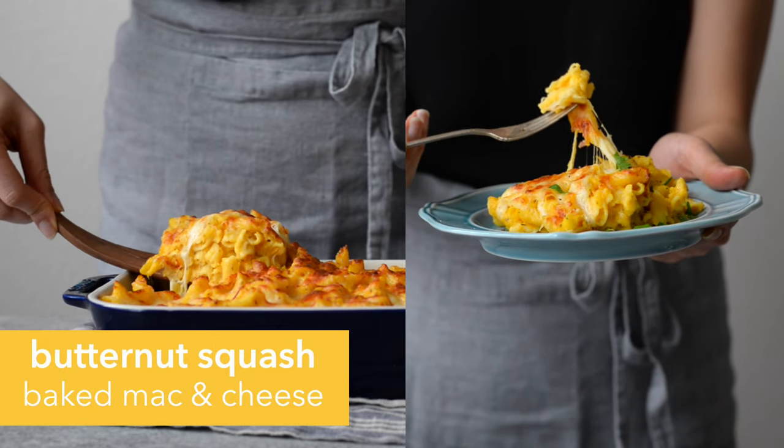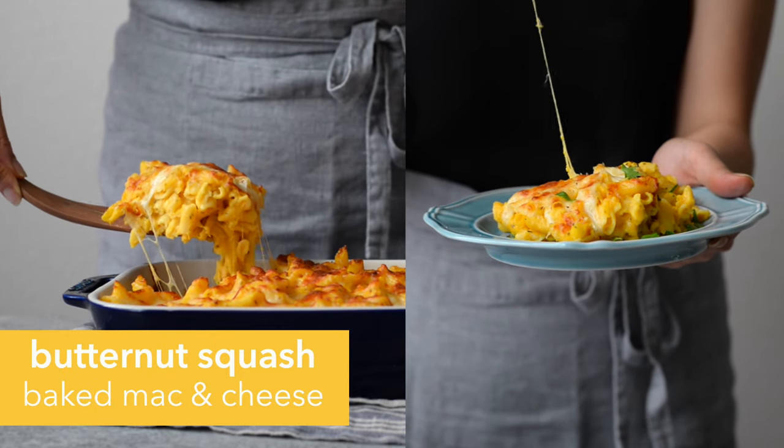Hey, it's Lisa here, and today I'm going to show you how to make butternut squash baked mac and cheese.